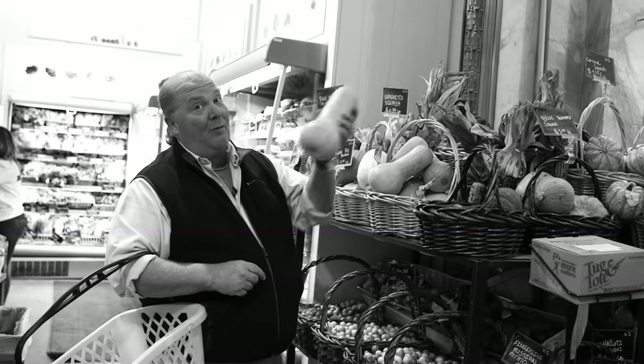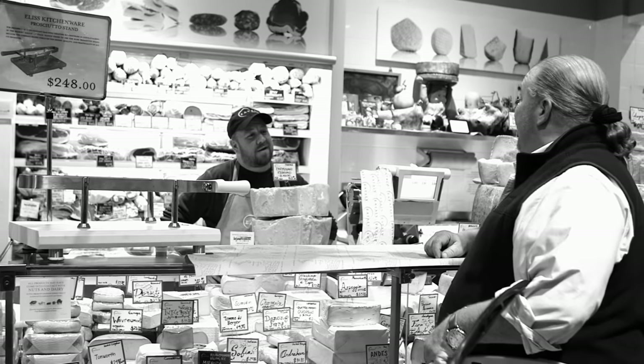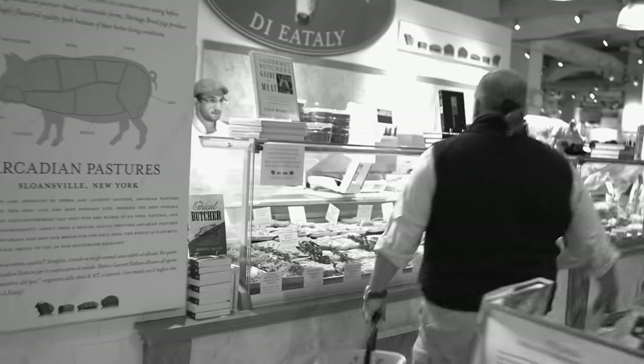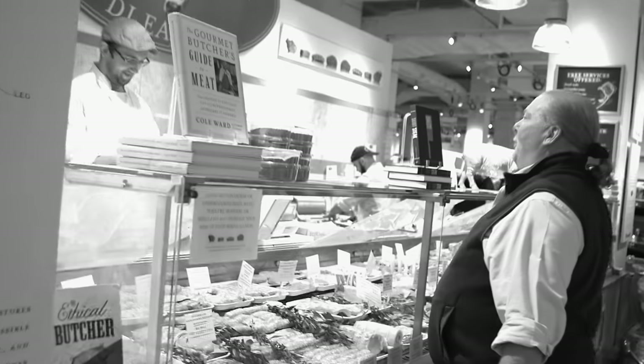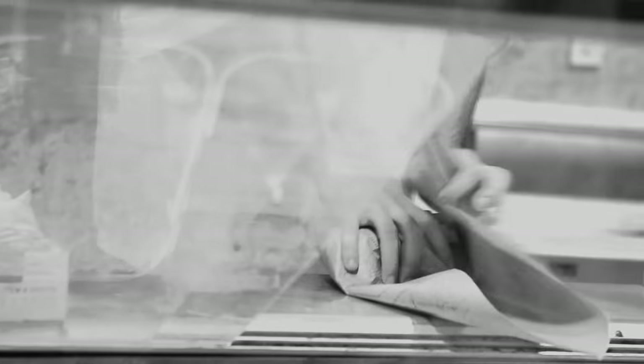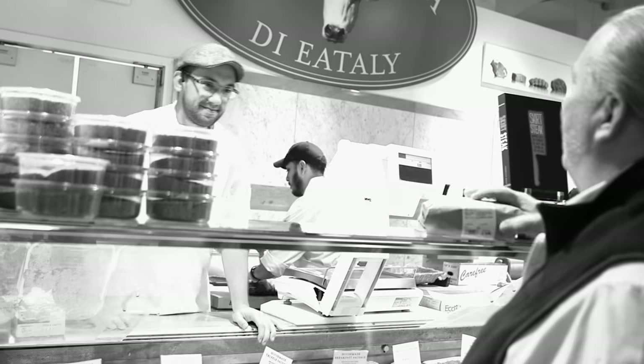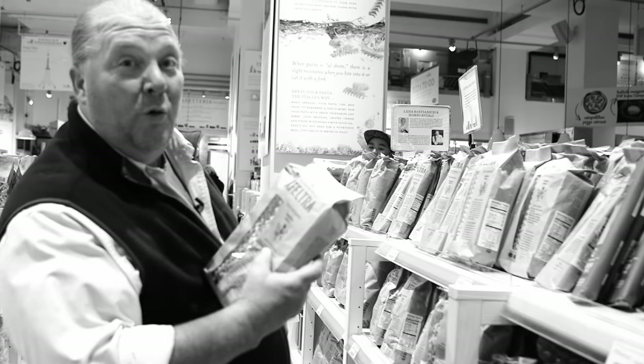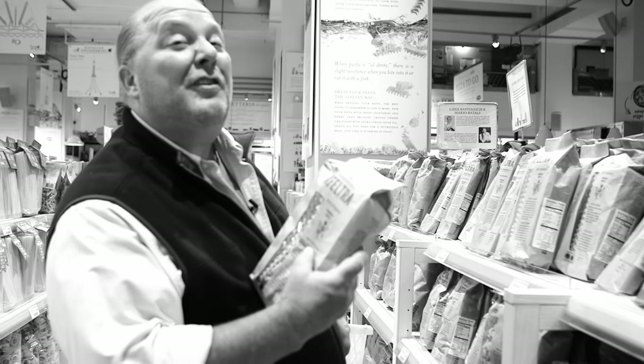First up, butternut squash. Next up, a little parmigiano reggiano. Heaven for a meat-eater, wouldn't you say? I need some sweet Italian sausage. Fantastic! Fusilli lungi — perhaps my favorite shape of all. So let's get cooking.